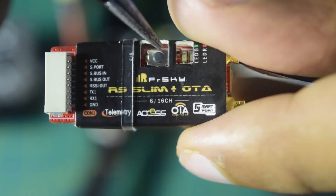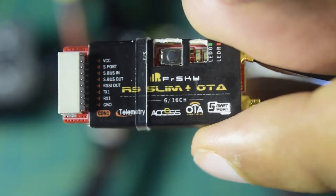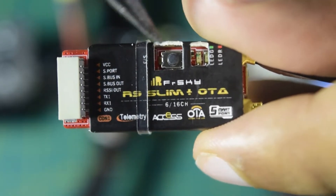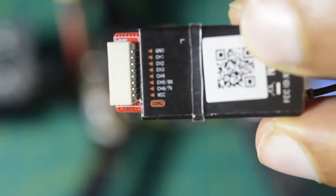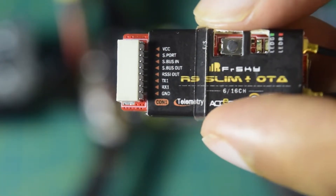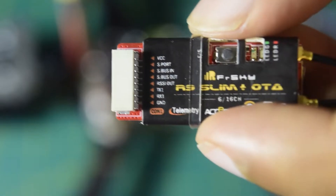It also has a bind button and an LED signal to give an indication of the status of the radio connection. On the back side it has a connection type 2, which I am not going to use in this video. I will be using connection type 1 to connect this radio receiver onto my flight controller.